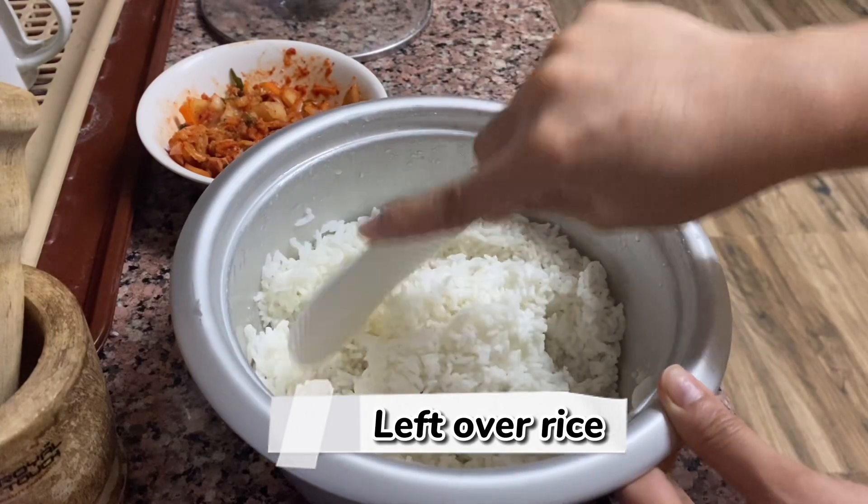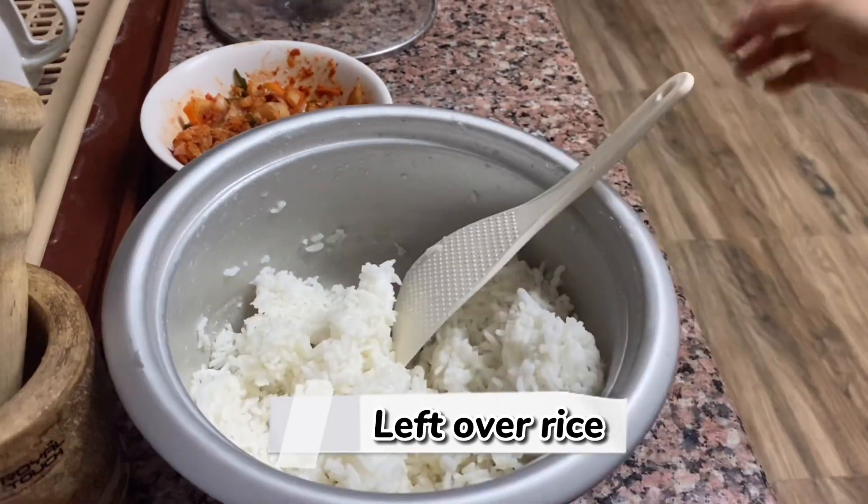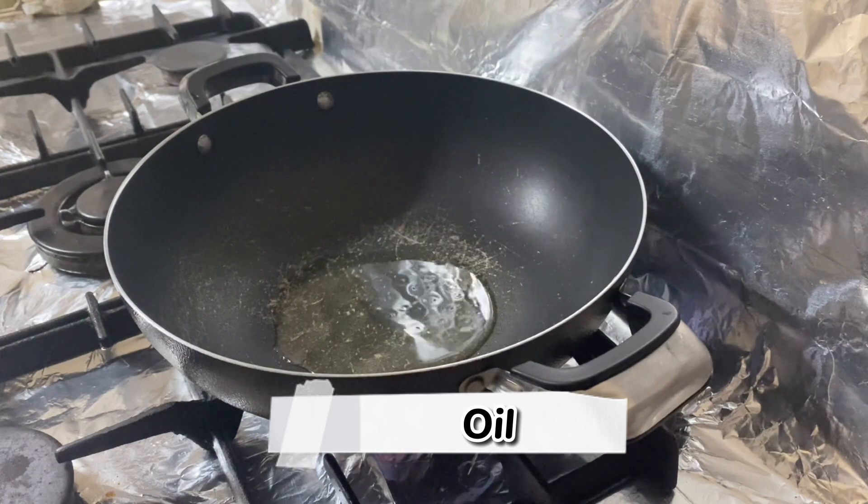I'm using our leftover rice, and enough oil to sauté the kimchi.